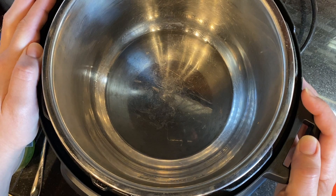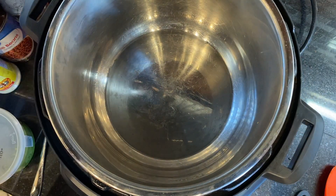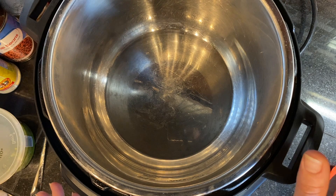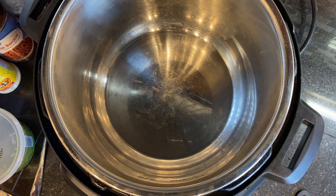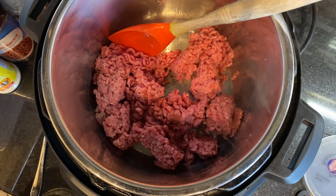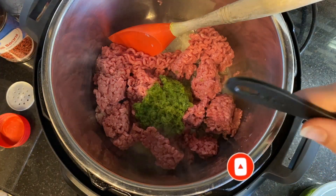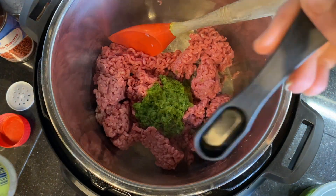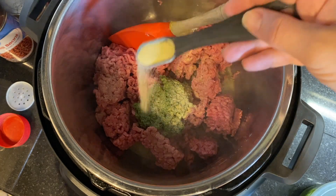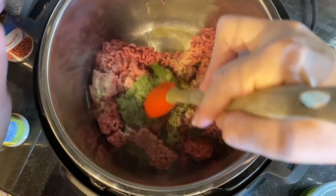Now let's go ahead and get started. The very first thing we are going to do is brown our meat. One of my favorite things about the Instant Pot is that I can use one pot for everything — sautéing, slow cooking, pressure cooking — so less dishes to clean. I simply put my Instant Pot in sauté mode and add my meat. To that pound of ground meat I'm going to add two heaping tablespoons of sofrito, and about one teaspoon of adobo — I'll start on the lighter side and see how it goes.